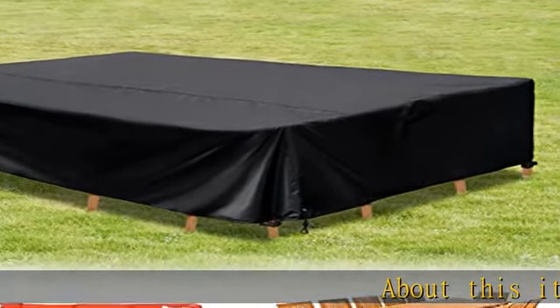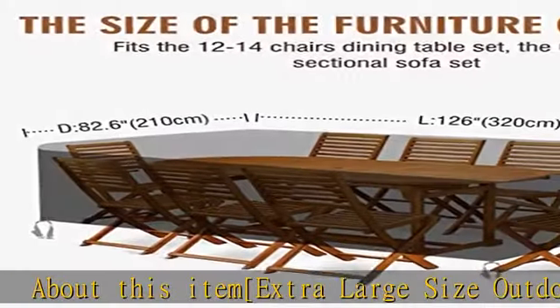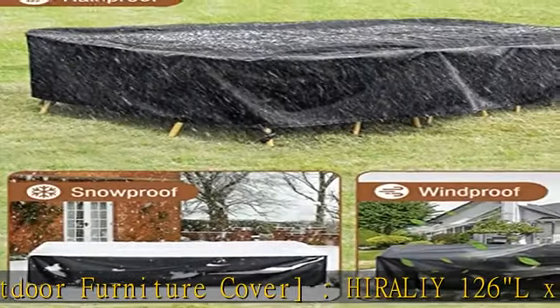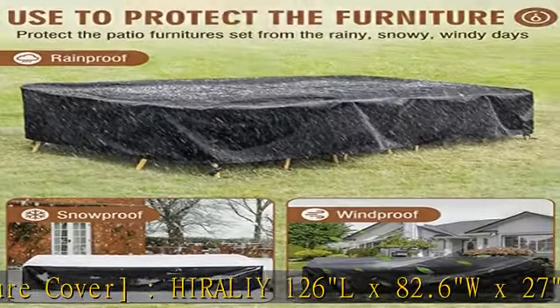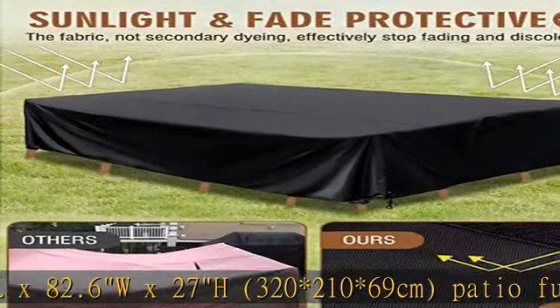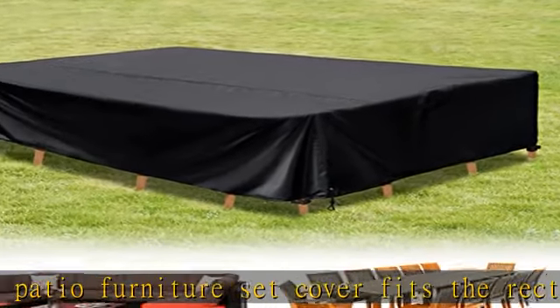About this item: extra-large size outdoor furniture cover, 126L x 82.6W x 27H inches (322 x 106.9 cm). This patio furniture set cover fits rectangular, round, or oval patio dining tables with 10 to 14 chairs, and also suits 6 to 8 seat outdoor sectional sofa sets.